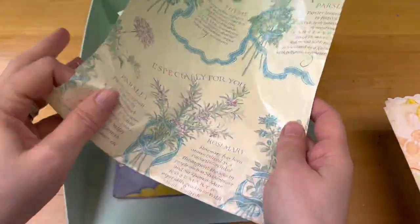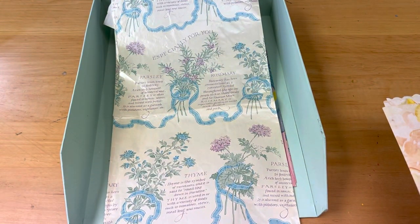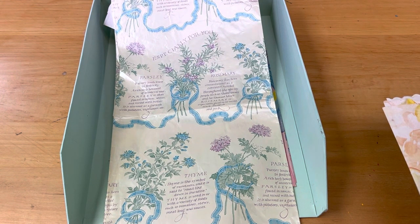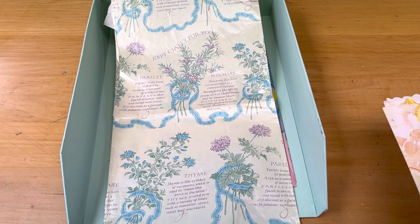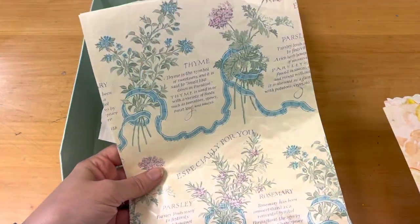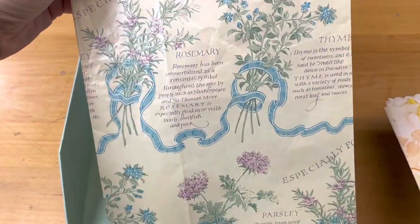I sorted through my vintage wrapping paper. If you haven't been following me, I've been trying to get my new craft space and work area set up. I gave myself some goals in order to get moved back into the room — I have limited storage, so I want to make sure I'm not bringing everything. I told myself I would use the storage I have and whatever doesn't fit, I need to consider downsizing.